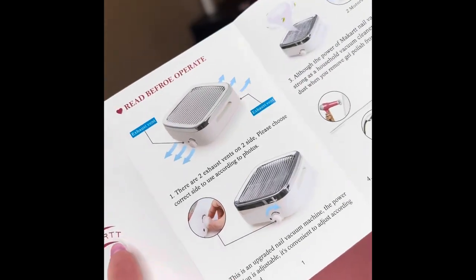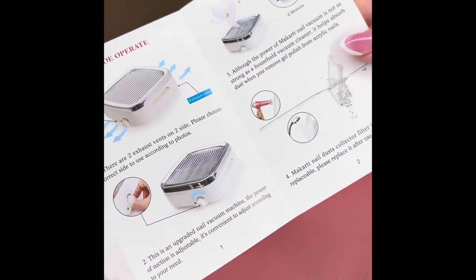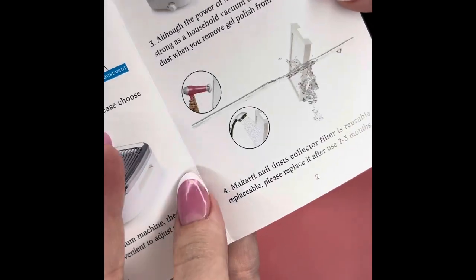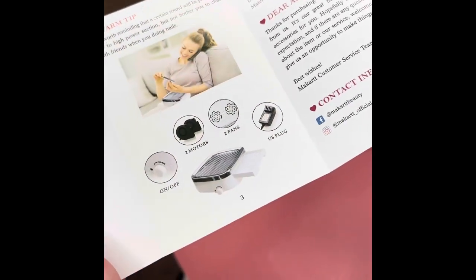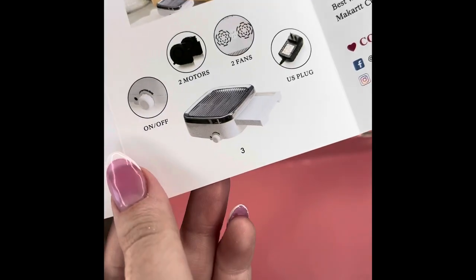So the sheet is just showing you that the air blows out and how to turn the knob. Also, you can clean the filter with a blow dryer or rinse it. But I didn't know that, so I haven't done that yet — I just bang mine in the trash to get all the dust out, which I've only had to do once so far.